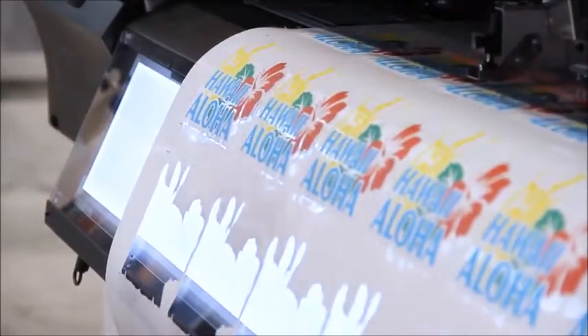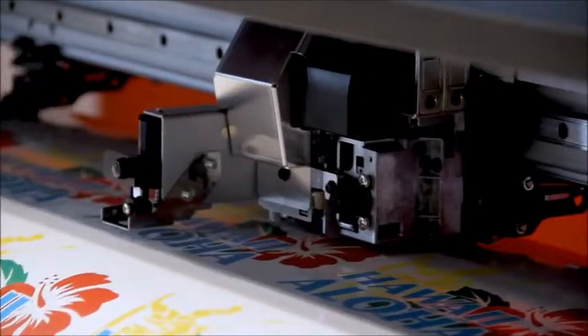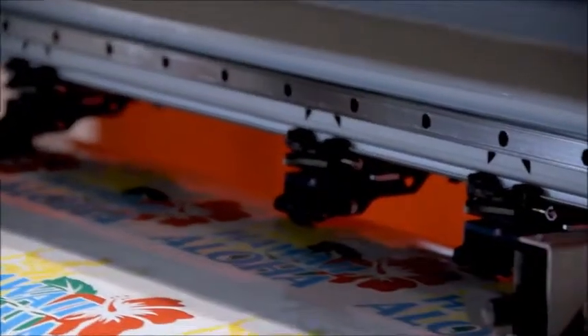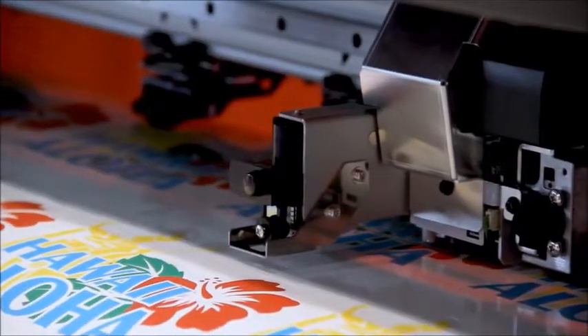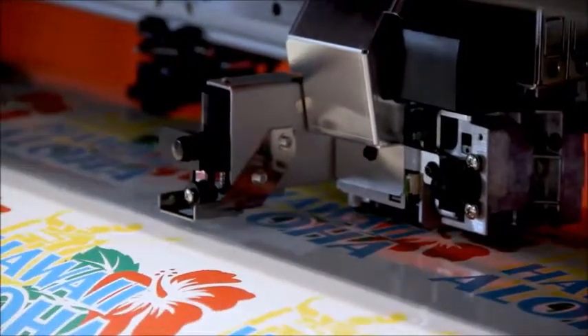The integrated contour cutter operates similarly to Mimaki's popular CJV solvent printers. However, for the UCJV, Mimaki has integrated their new IDCUT functionality. IDCUT keeps cutting registration accurate even when removing the print for lamination. When putting the print back on for cutting, the operator does not need to remember which end was the front or the back — IDCUT will recognize that and cut accordingly.